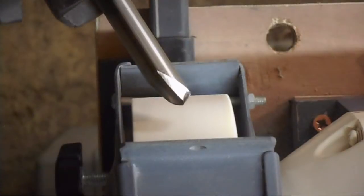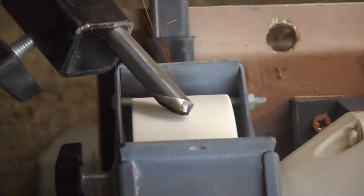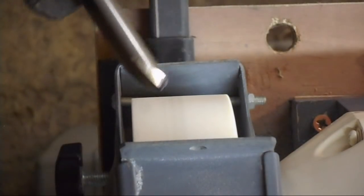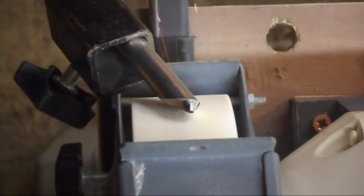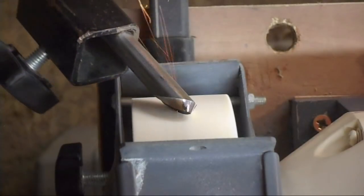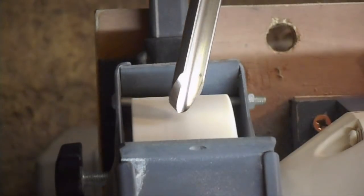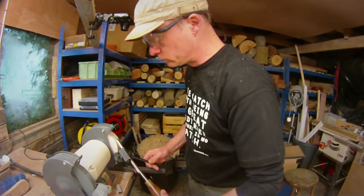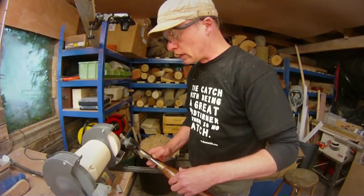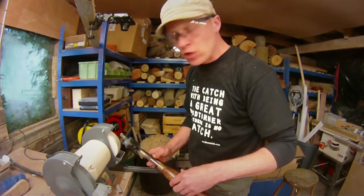Now, light touches. You can start to work the curve — that's one side done. This one's gone a little bit flat so I'm just going to take a bit off the top.